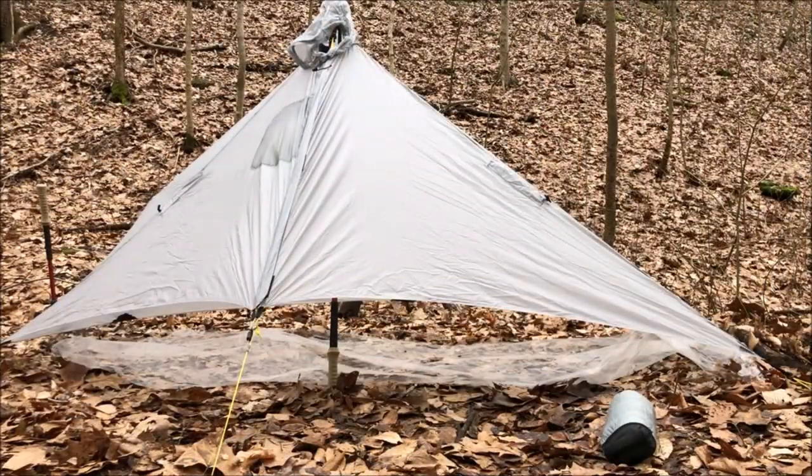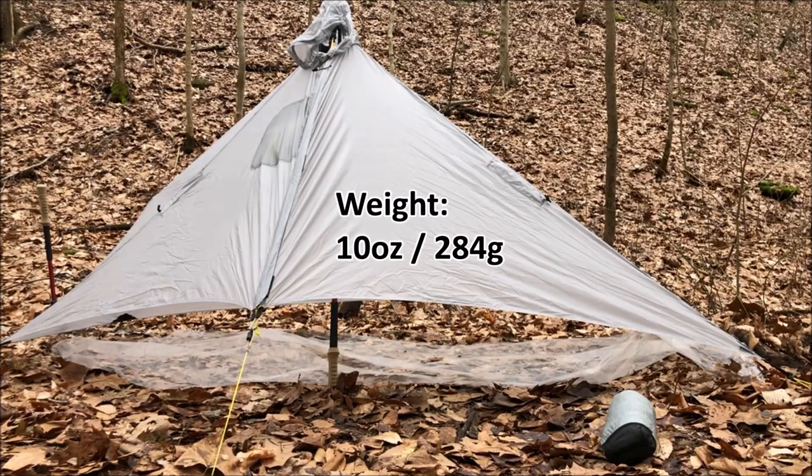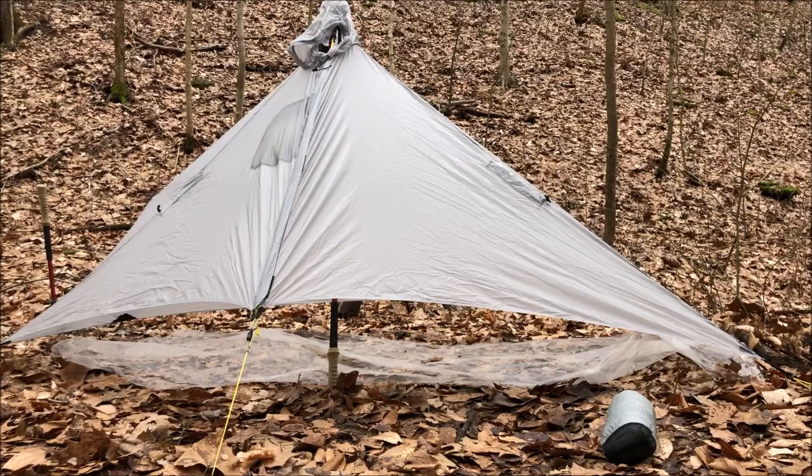I have a review on this Six Moon Design Gatewood Cape. If you want more information about weights, size, or anything like that about the cape itself, go back and check that out. There's some good information in there.